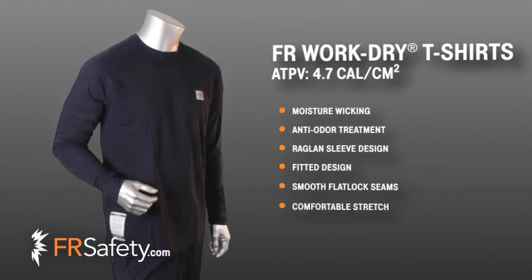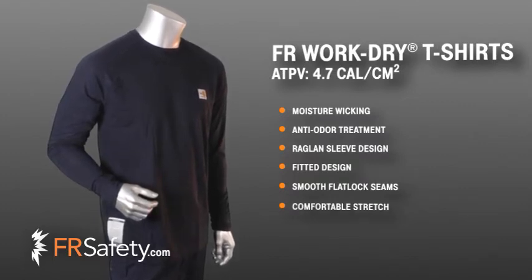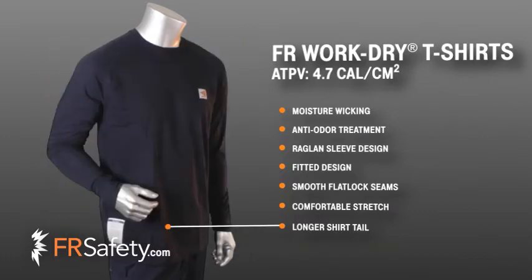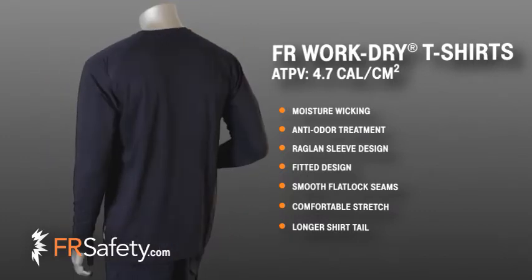The slight stretch in the fabric allows superior comfort for this fitted design, and the wife-approved longer shirt tail allows it to be tucked in. You can choose to layer your FR WorkDry shirt with a flame-resistant button front work shirt for an increase in arc protection.